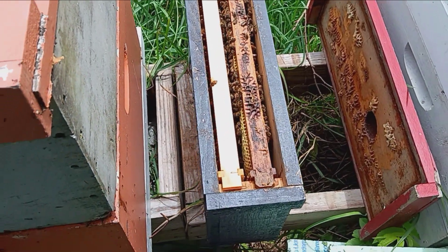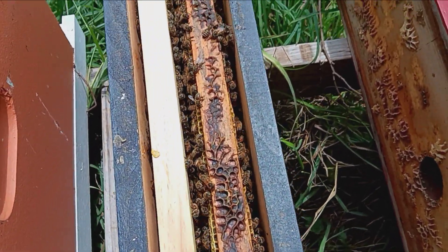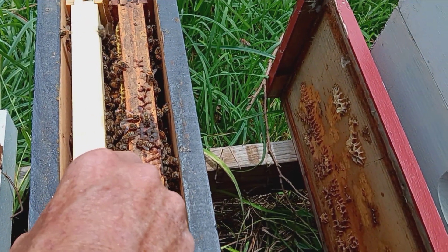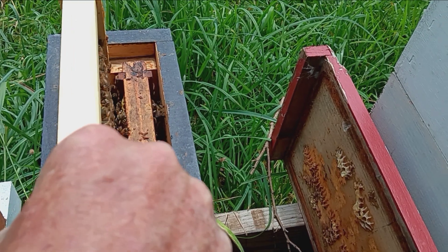Here's an update on the little swarm. Getting ready to pull some frames out of here, let's see what we can see. I think she got it packed out with brood. I'm going to put them in a 5-frame nuke box.